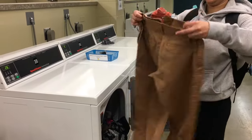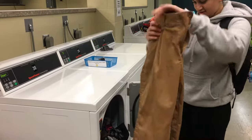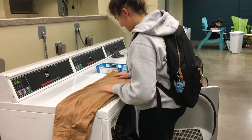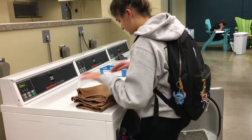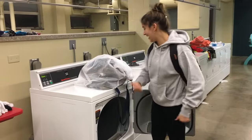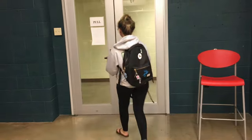Once your load is fully dried, make sure to fold it as soon as you can to prevent wrinkles. If you aren't able to fold it right away, lay the clothes out flat somewhere. After following these steps, you should have completed your first load of laundry. I hope this video was helpful and that you learned something about how to correctly do your laundry.